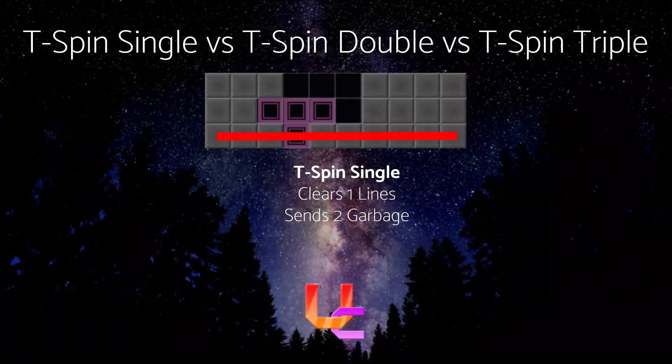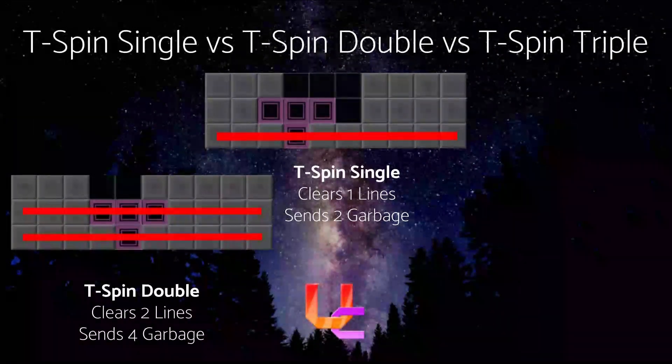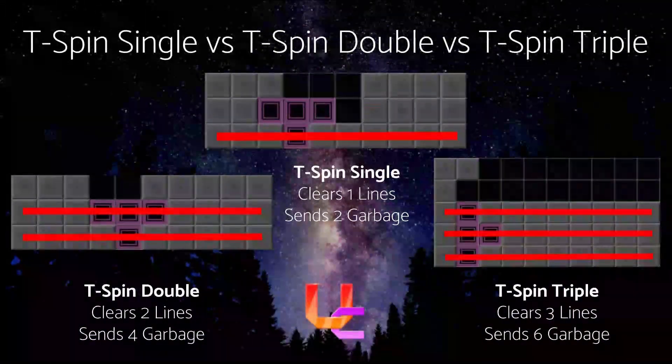This is a T-Spin single — it clears only one line but sends two garbage. This is a T-Spin double — it clears two lines and sends four garbage. This is a T-Spin triple — it clears three lines and sends six garbage.